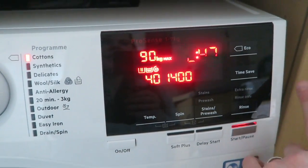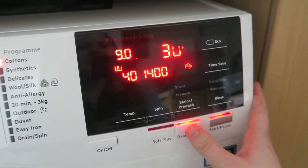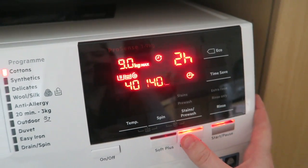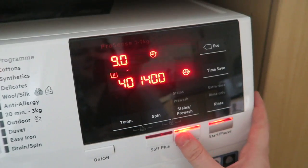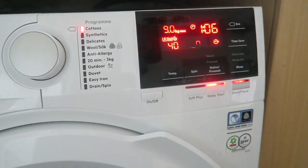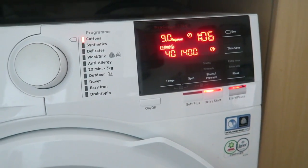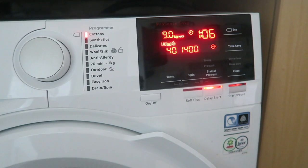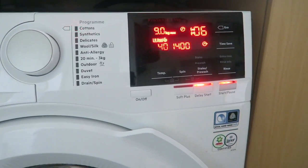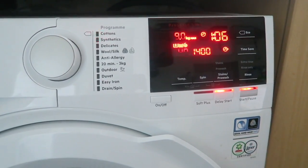There is an eco function and a time save function. You've also got the delay start, which is my best friend — this is up to 20 hours. That is brilliant for if you want to do washing overnight, or if you're going out to work and want it to run during the day. It's really handy that it goes up to 20 hours because you can basically delay it for nearly a whole day.